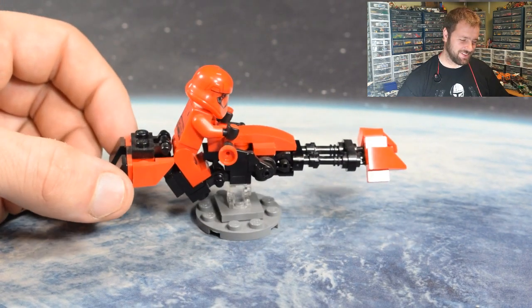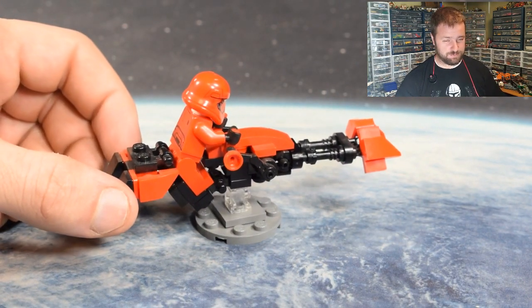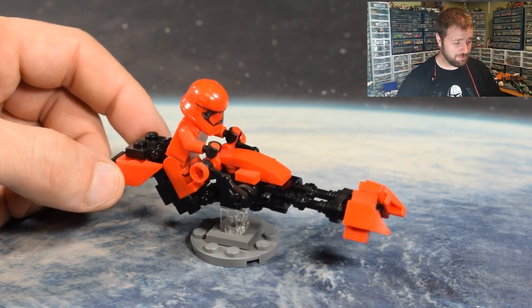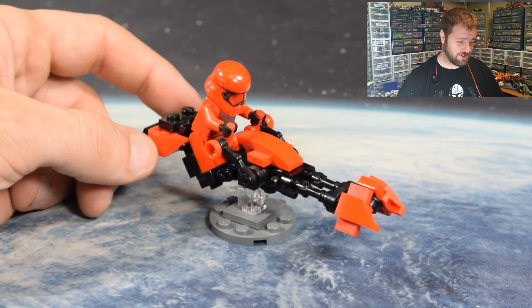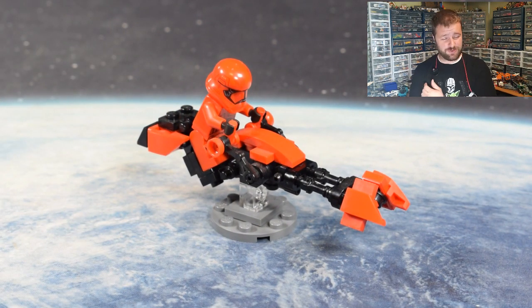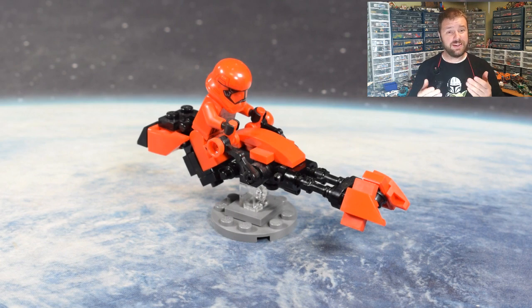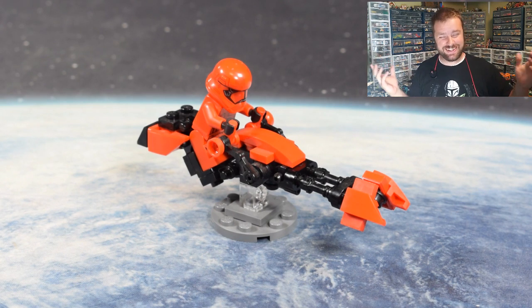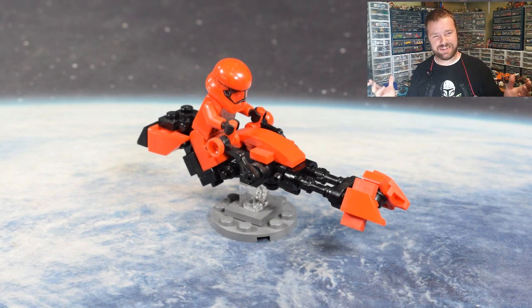The parts list and instructions for my modified version are up on Rebrickable.com. I hope you guys are able to finally put it together yourself — whether you didn't build the Brick Fanatics version or you did and you just like the way I put the veins closer together. You're welcome to download the instructions I made for free. I love it when people do stuff for free — it's great.